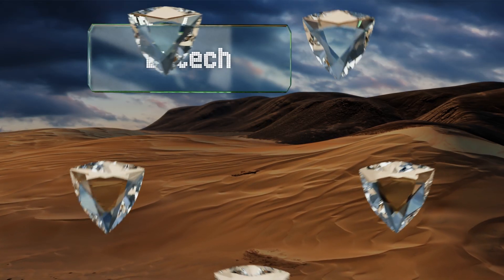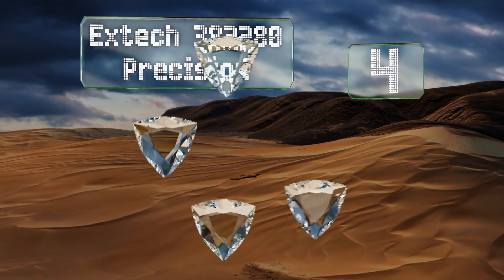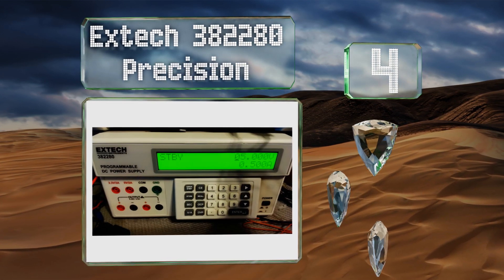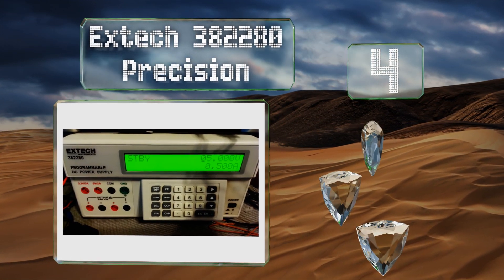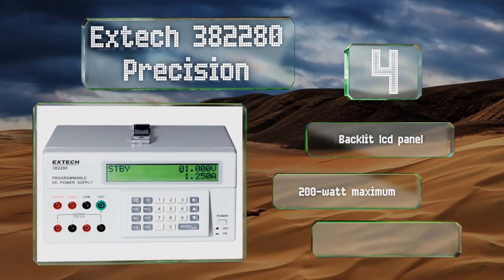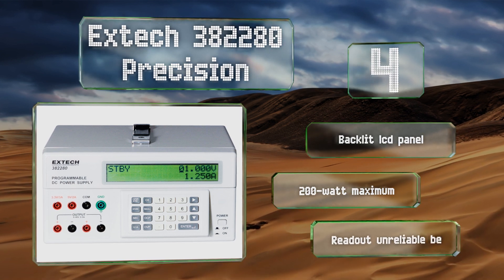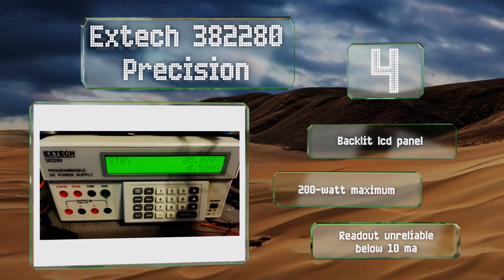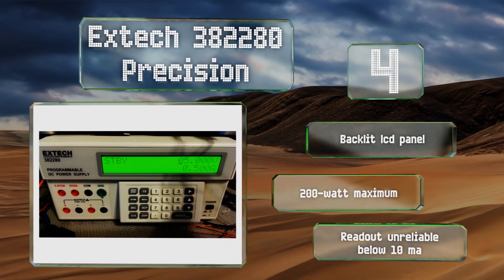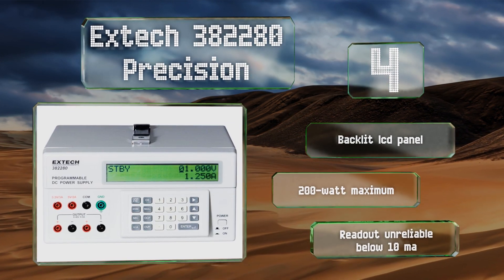At number four, with features like a full numerical keypad and a variety of useful function buttons, the X-Tech 382280 Precision may seem a bit complicated at first. Fortunately, an intuitive user interface and a well-crafted manual make it surprisingly easy to use. It boasts a backlit LCD panel and a 200-watt maximum, however its readout is unreliable below 10 milliamps.